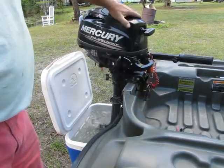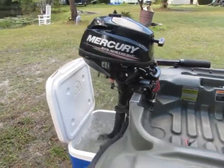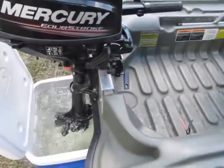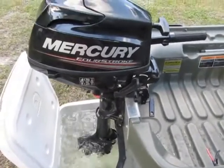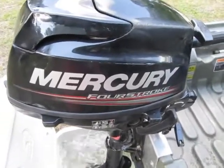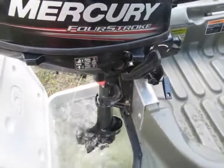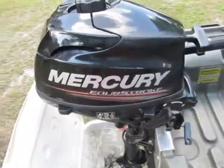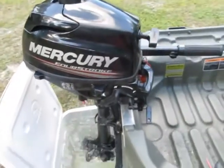It just purrs all day. The camera is about 16 to 18 inches from the motor so you can hear it — and it gets quieter after it warms up. That's what I really like about it: it runs so quietly and so smoothly.